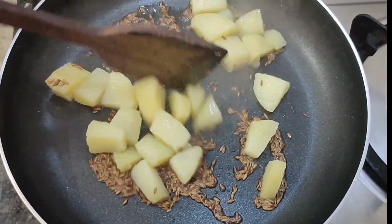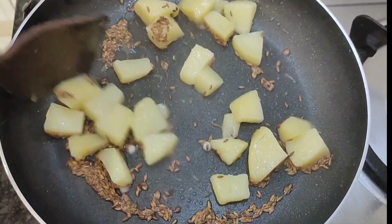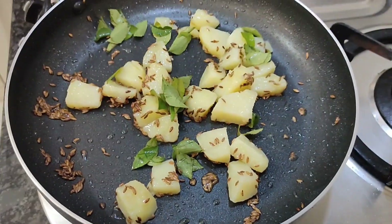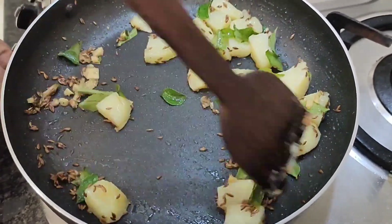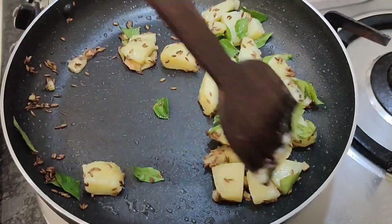Add a flat base on the aloo, then fry the base. I will fry it and then add the shunti. The shunti is 1-2 inches, cut it into the pan and mix it all together, then fry it.